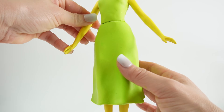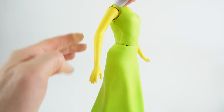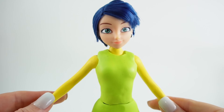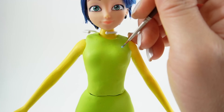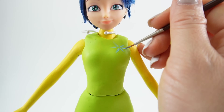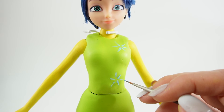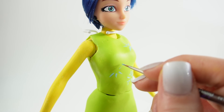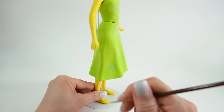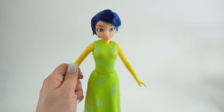Here is our doll so far. The dress is still a little bit warm right now, but as you can see it's pretty solid and mostly cured. The last part is to add the little blue star bursts. And we are done — take a look!